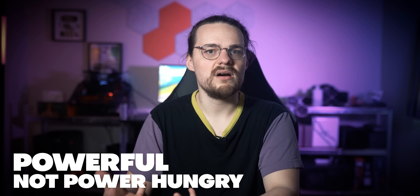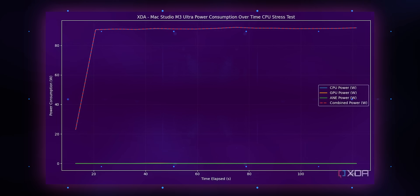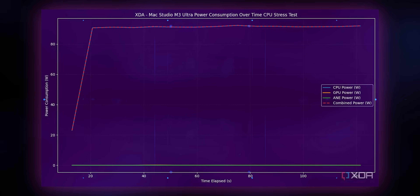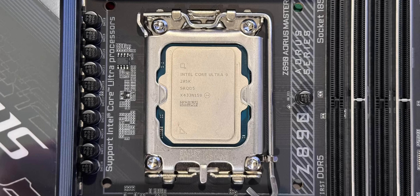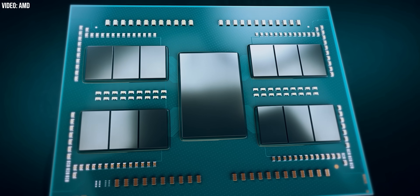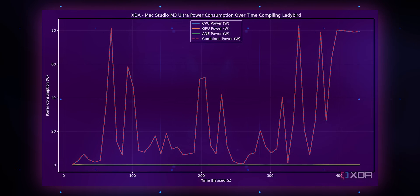The M3 Ultra is powerful, but even more surprising is that it doesn't take a lot of power. Using a custom script, I was able to track the power usage of the CPU, GPU, and neural engine over time, and compared to x86 chips, the results are extremely impressive. The M3 Ultra climbed up to 90 watts and remained there during a full CPU stress test. Recent x86 flagships can spike up to 200 watts in some cases, and with a proper 32-core Threadripper, you can easily climb into the 300-watt range during peak power usage. In a more practical workload, the M3 Ultra mostly stayed under 60 watts during the few minutes it took to compile the Lady Bird browser, with a few spikes up to 80 watts — and this is a very CPU-heavy workload.